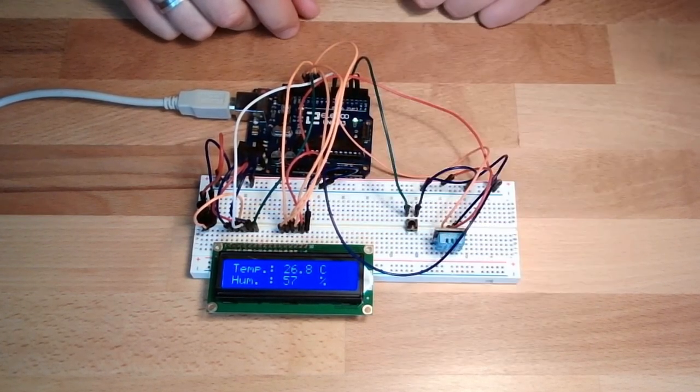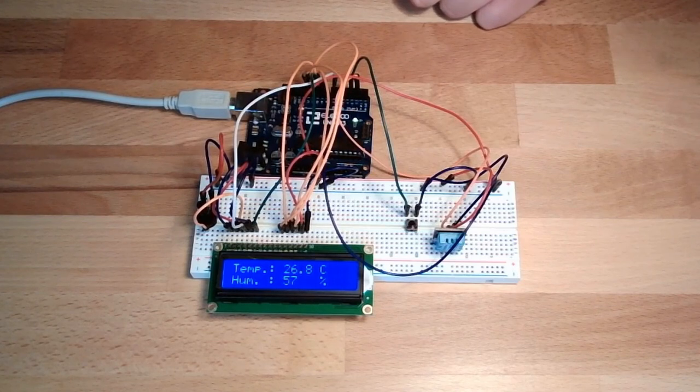Press the button again to switch back to Celsius. That's the goal — now we know how to make a weather station for ourselves, and we know why they are not that expensive anymore.